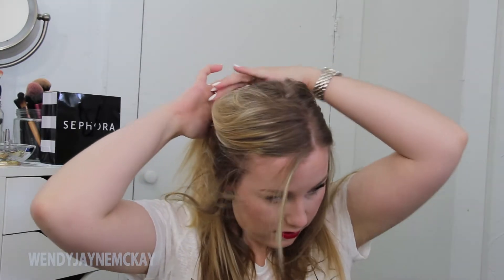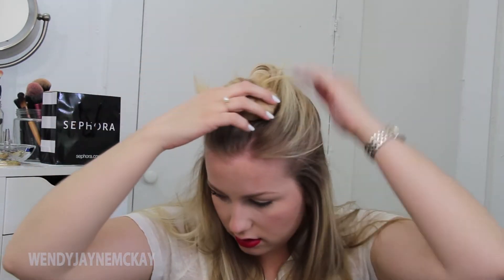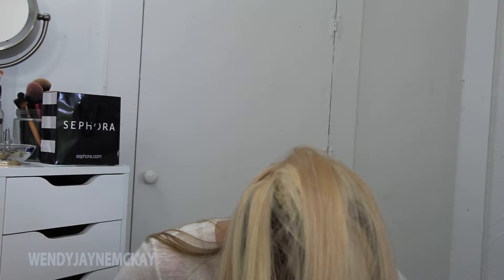Hey guys, it's Wendy and welcome back to my channel. Today I'm going to be showing you three different buns I've been rocking lately. I'm clipping in some extensions because I do prefer a thicker looking bun. I have a video showing how to clip in extensions into a ponytail, and I'll link that down below so you guys can go check it out.